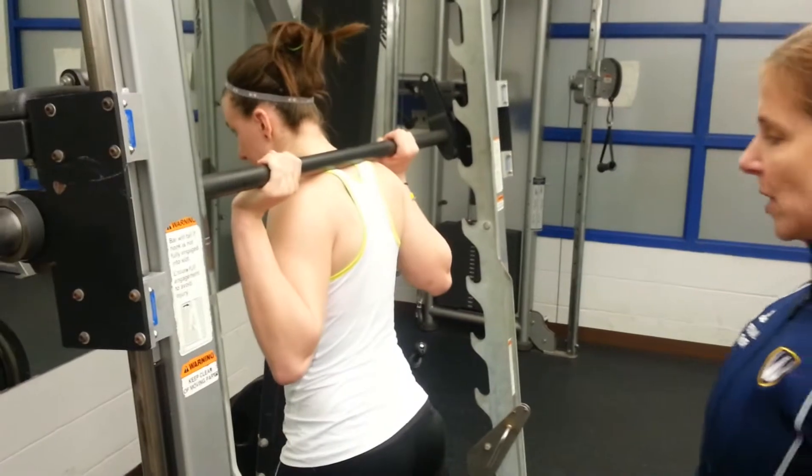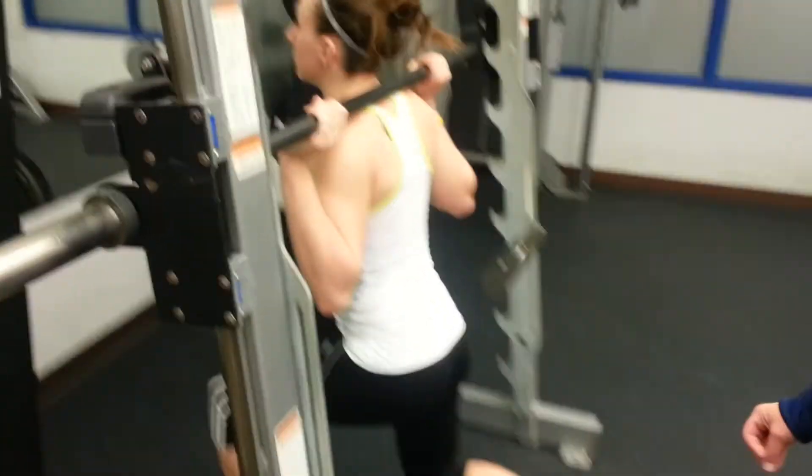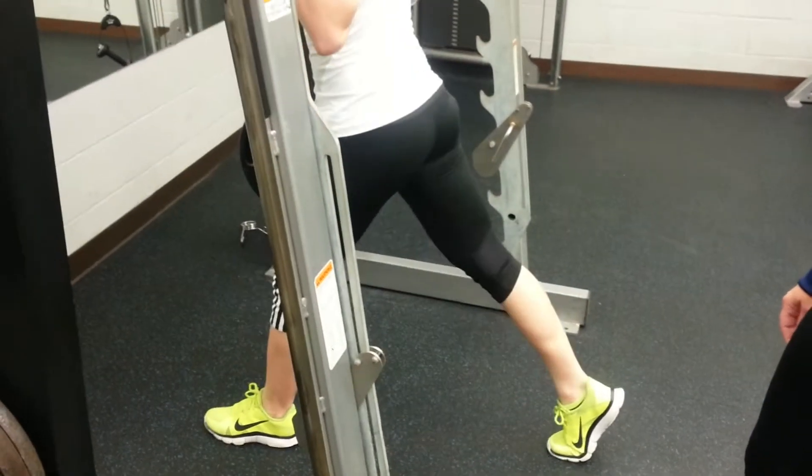Breathe in on the way down and exhale on the way up. You'll do one complete set on one side, then rest, and repeat on the opposing leg.